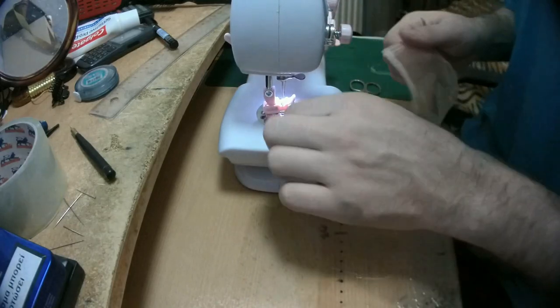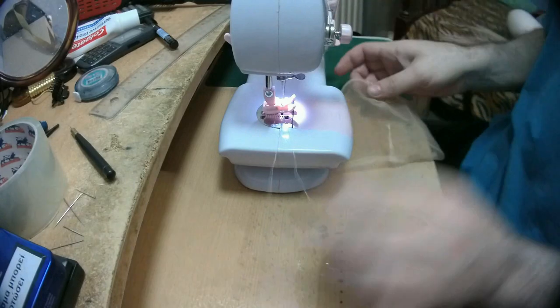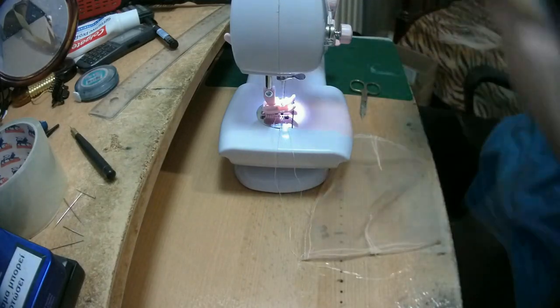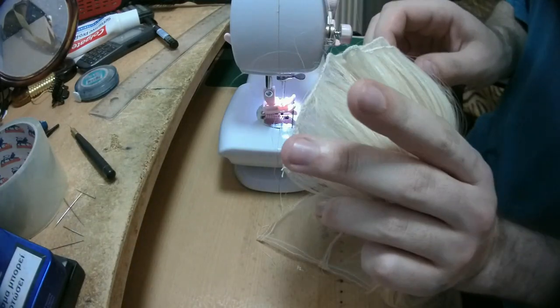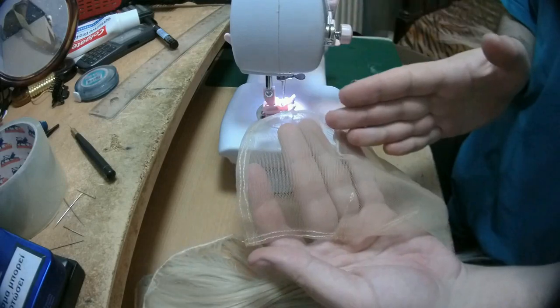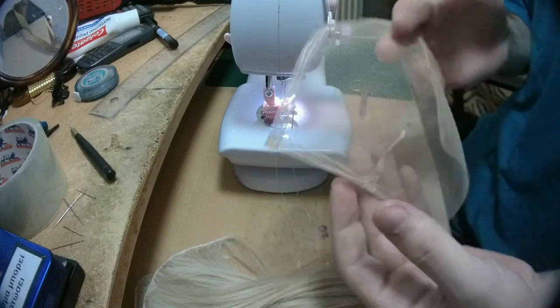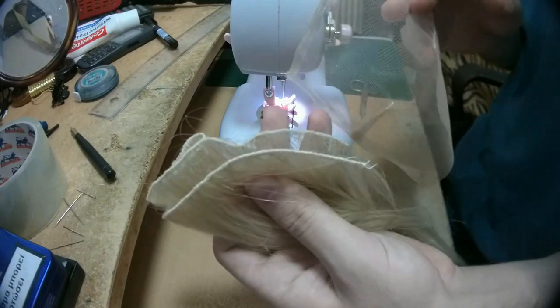Hello everyone, this is the Super Wig Maker, and today in this video I'm going to show you how I'm trying to turn this wefted hair that I did in my previous videos and turn it into a topper. This is not going to be a closure because closures need to be ventilated.